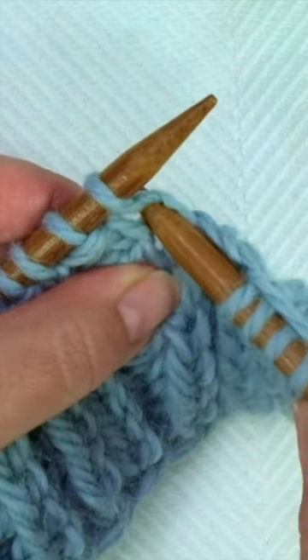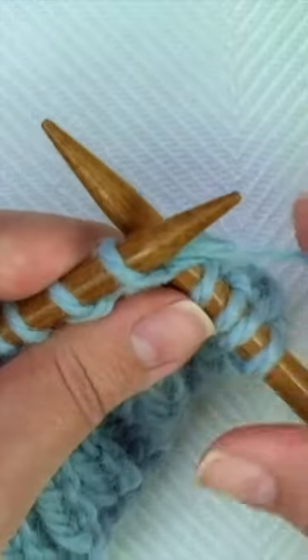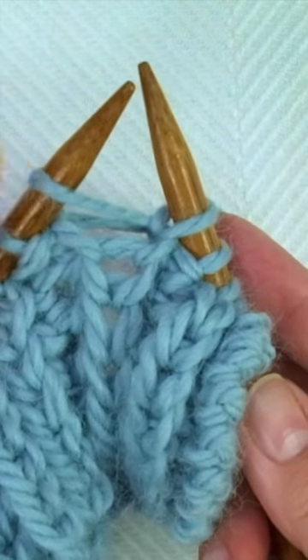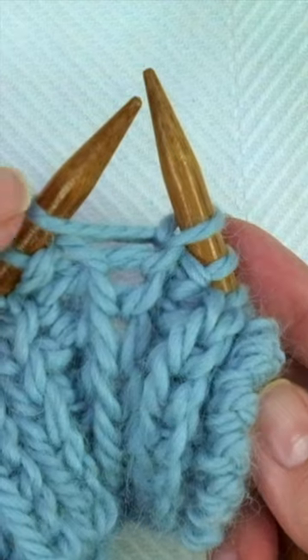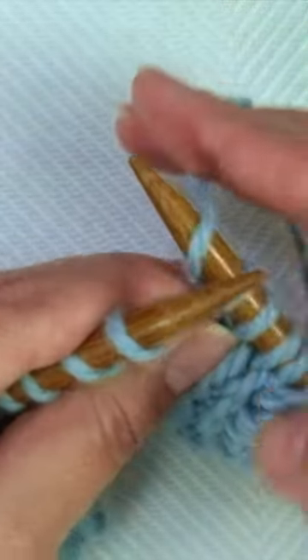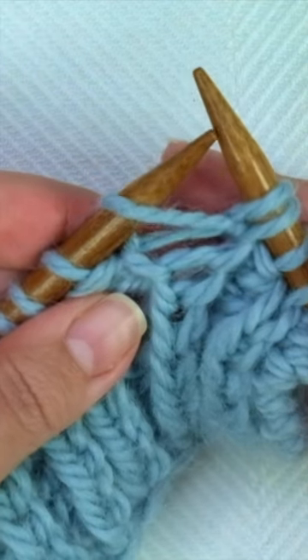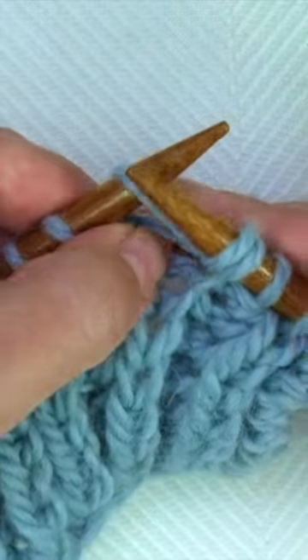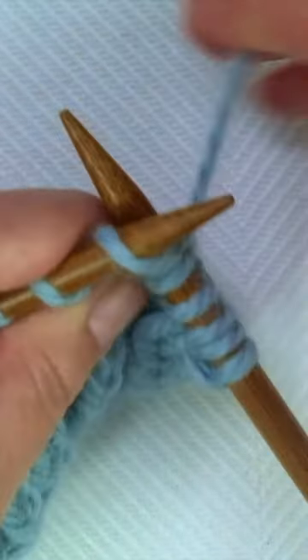Insert the needle into the stitch from the row below, knit that stitch, don't drop this one, yarn over, and knit again into the same stitch from the row below.